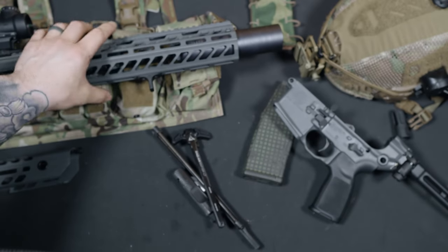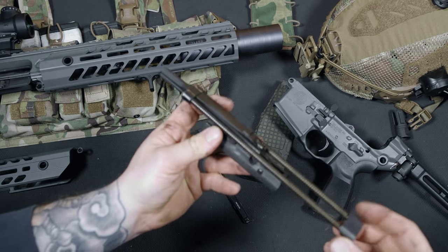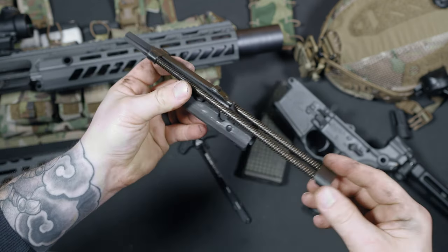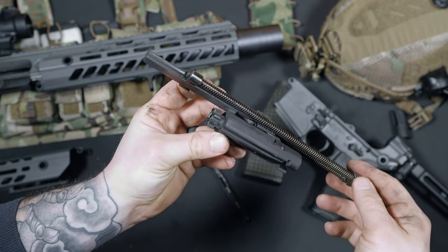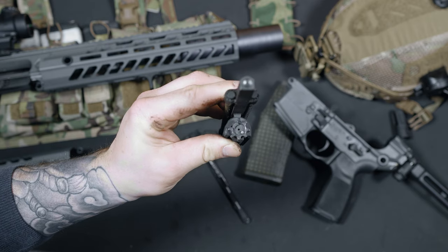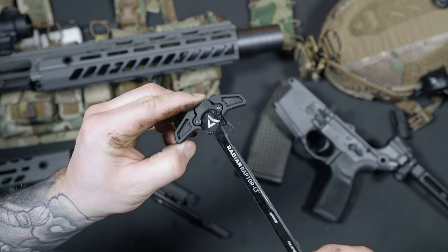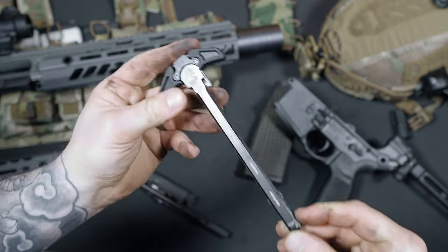Sitting inside the upper receiver is SIG's bolt carrier group, which features tapered lugs. With this being piston driven, the bolt carrier group stays relatively clean even while shooting suppressed. This is after 500 rounds suppressed, and it doesn't even come close to how your DI bolt carrier group would look after the same round count. Piston systems also run much cooler. The ambi charging handle that ships with the Virtus is subpar in my opinion — I ordered a Radian Raptor from Brownells, and it makes all the difference. The latches on the stock charging handle are just too short for me. The $100 upgrade? Well worth it.